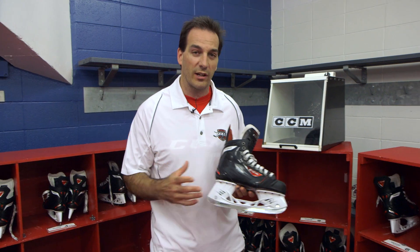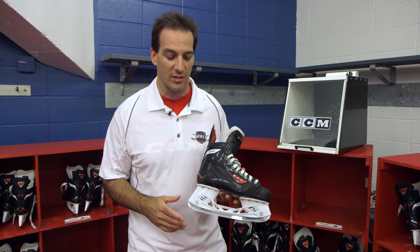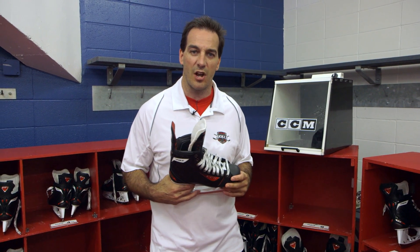This week, we're all going to get a chance to try on the brand new RBZ skates coming to you with great new technology. Speed Blade 4.0 holder, 4mm off the ground. We're going to give you a greater opportunity to have tighter turns, faster starts and stops.